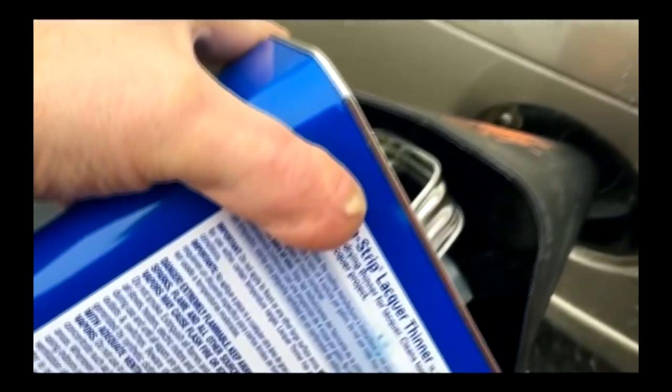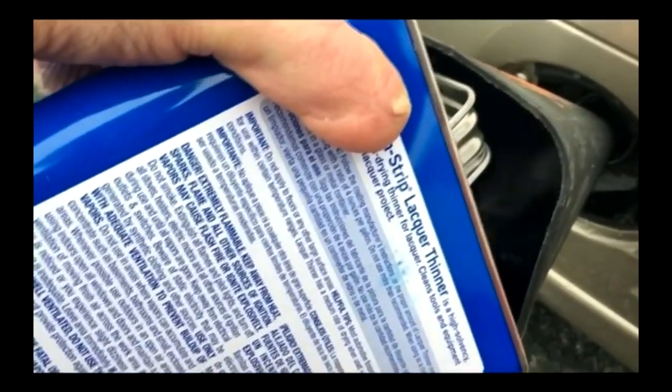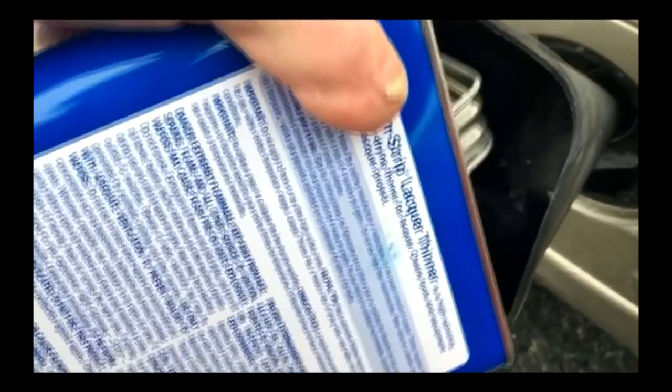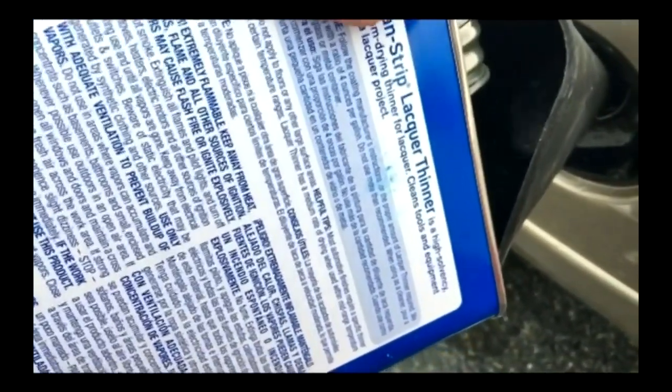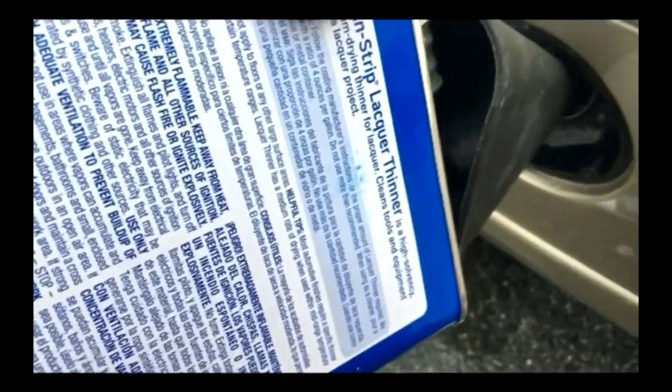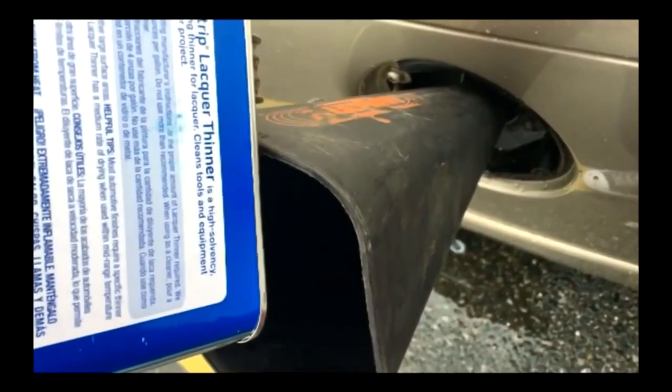We'll see. I'm just going to drive this vehicle normal. He recommended you drive it for like 100 to 200 miles until the gas tank's empty. I'm not going to do that — I'm just going to drive it normal every day and see what happens. Alright, container's empty, it's done.